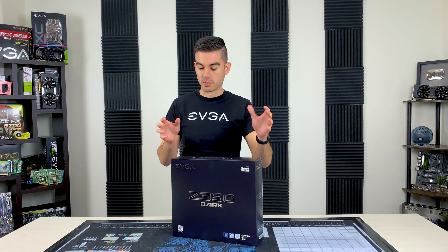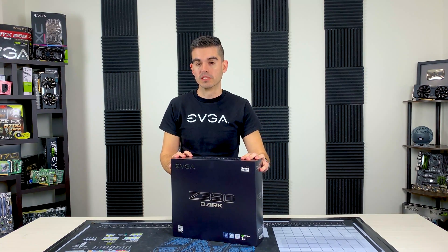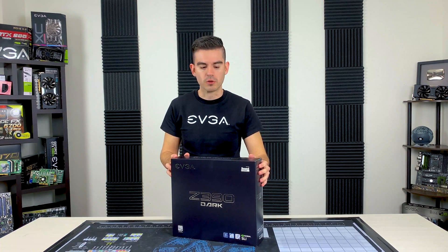Many customers are already loving these things, but we wanted to do a bit of an unboxing for you guys to show you what makes the Z390 Dark such a cool motherboard, because I don't think you really know just by looking at it exactly what this board is for.